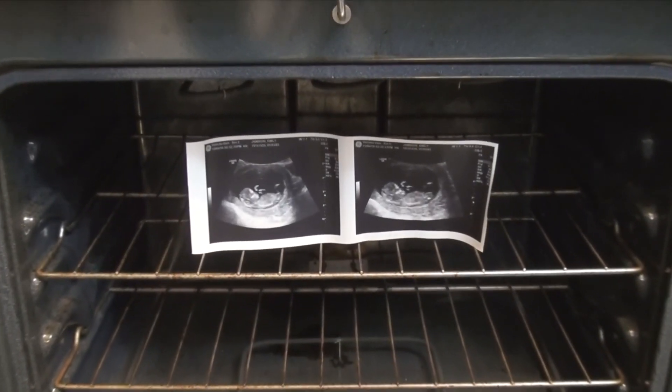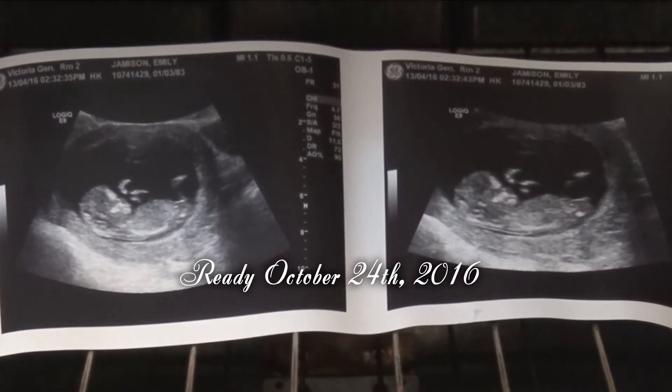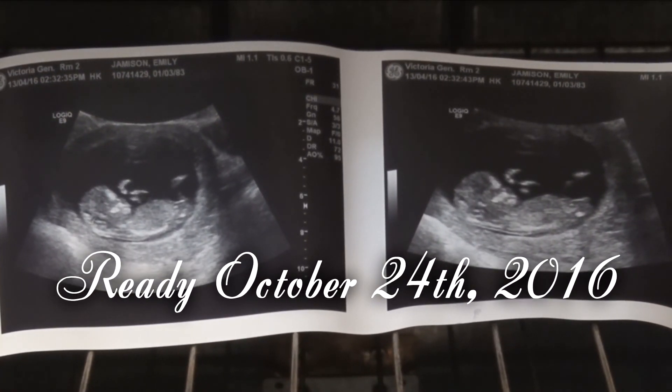In nine months time, it'll finally be ready. You're not ready for the rest of your dough.